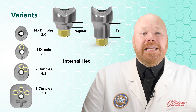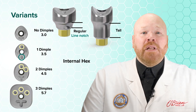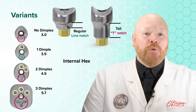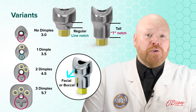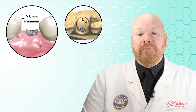There are no dimples on the abutments for the 3.0 platform. In addition to the dimples, each abutment also has a notch that indicates the height: the line notch is for the regular healing abutments and the T notch is for the tall healing abutments. When placing these, the notch should always face the facial or buccal. It's also important that once the healing abutment is seated, it is sticking out of the tissue by a minimum of 0.5 millimeters, which allows the software to correctly align the scan with the library version.